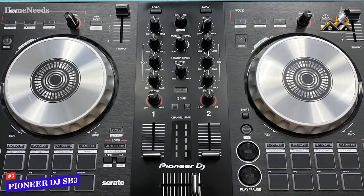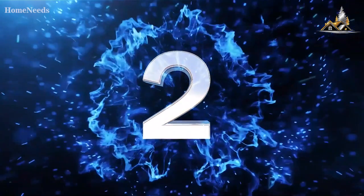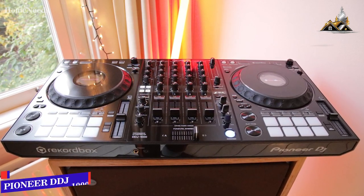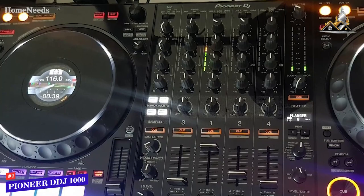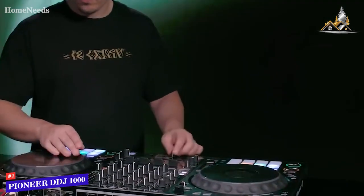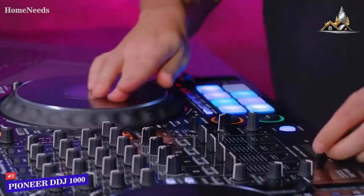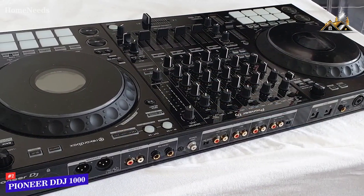For anyone who wants a high-end DJ controller that offers an excellent blend of connectivity options, durability, and sophisticated mixing effects, the Pioneer DDJ-1000 is my choice as the best overall option. With its unique HD screens to view important information at a glance, sophisticated companion software, comprehensive range of effects, and excellent build quality, the Pioneer DDJ-1000 is a great option for enthusiasts or serious DJs. It has a much heftier footprint than the DDJ-SB3 but still only weighs around 13 pounds.